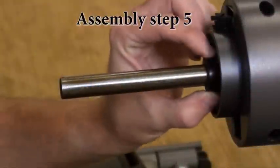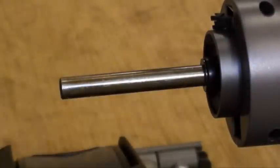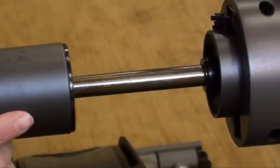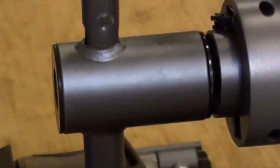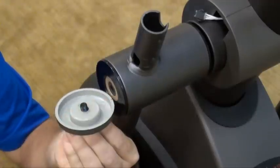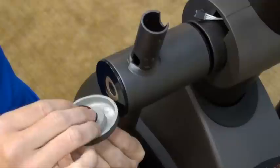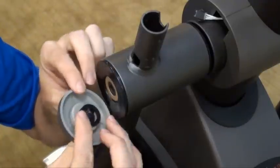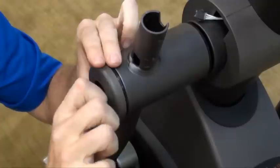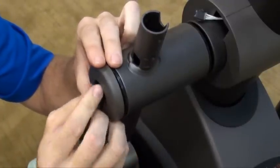Assembly Step 5. Slide one rubber washer U and one flat washer V onto the console mast. Slide lower handlebar onto the console mast and attach using one flat washer V, one flat washer H, one handlebar cap, one flat washer H, one spring washer B, and one bolt W. Repeat these steps on the opposite side of the elliptical.